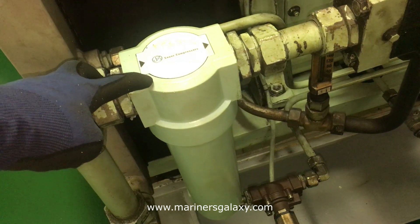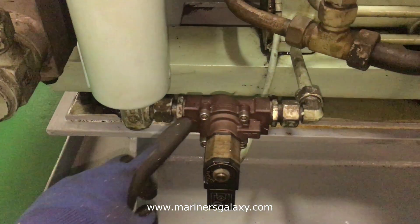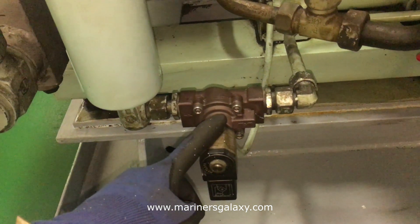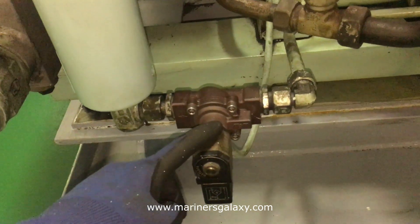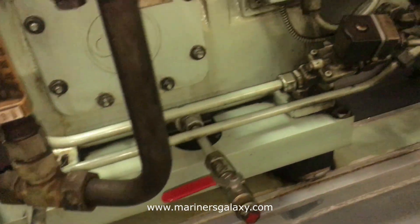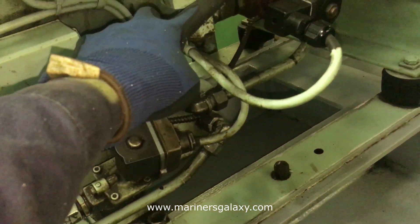This is for removing the moisture water, because when you compress and cool down the air it will have moisture in it. This is the solenoid-operated valve which opens and closes at a specific interval to discharge all the water in the water separator. These are the ones for the other stages as well.